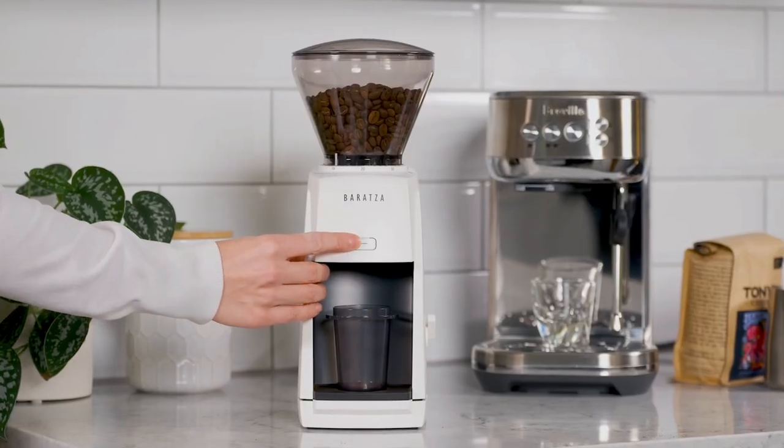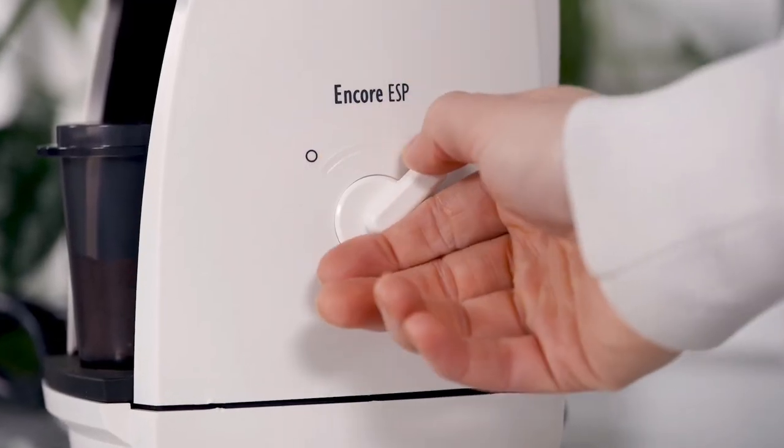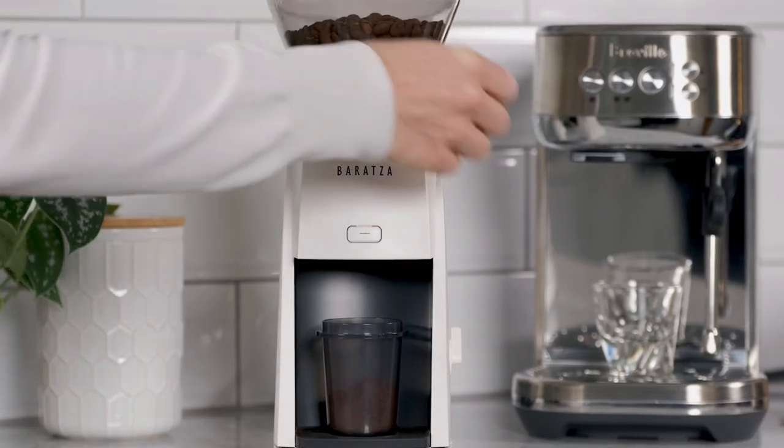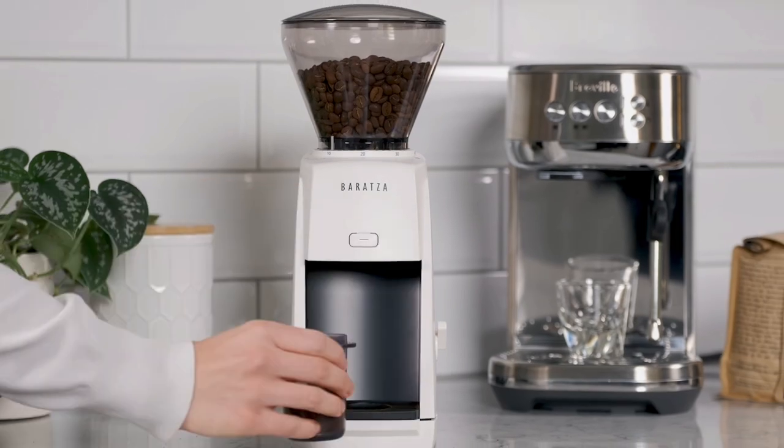To get your grounds, you simply push the pulse button or flip the switch to the on position. With unique speed control, the Encore ESP's design reduces heat, noise, and static generation in the grinder, and ensures that the beans feed smoothly into the burrs.